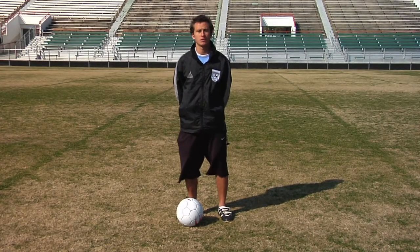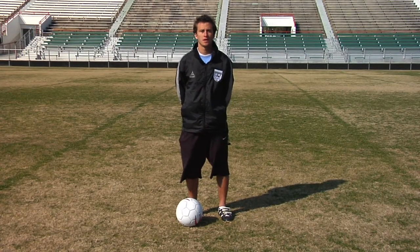Hi, I'm Chris Murray, a professional soccer player with the Wilmington Hammerheads, and I'm going to give you some tips on how to spin a soccer ball.